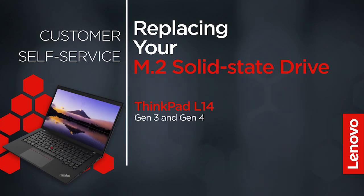This video will show you how to replace the M.2 solid state drive inside your ThinkPad. The process in this video will work for the ThinkPad L14 Gen 3 and Gen 4.